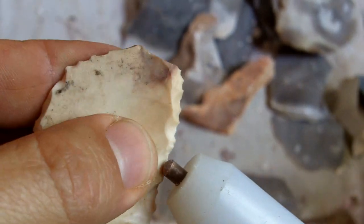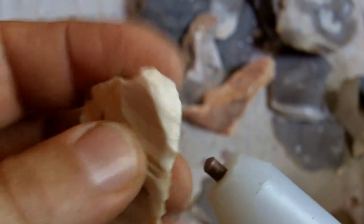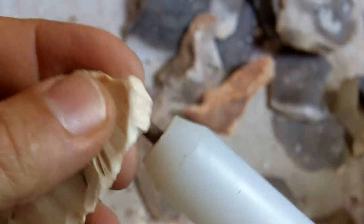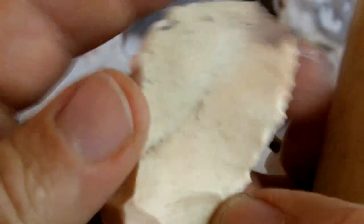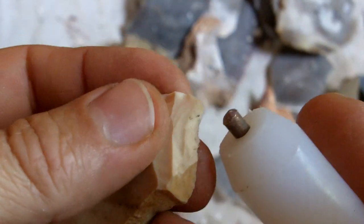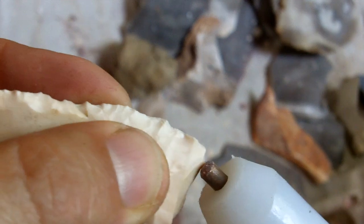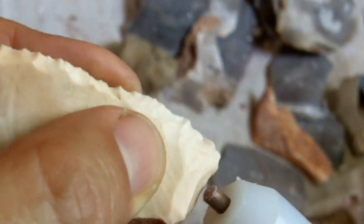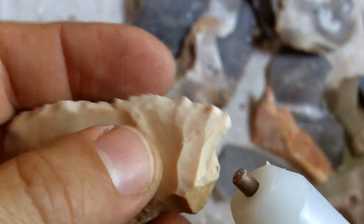I'm napping this pretty much like a newbie would — just short flakes to get a decent outline for an arrowhead. What I'm going to do is take some more of this mass away from around that bad spot first. My kids will do that too — they'll nap a piece and skip the big area because they know they can't do it, then hand me a piece of stone that's got a problem spot and ask me to remove it so they can continue.